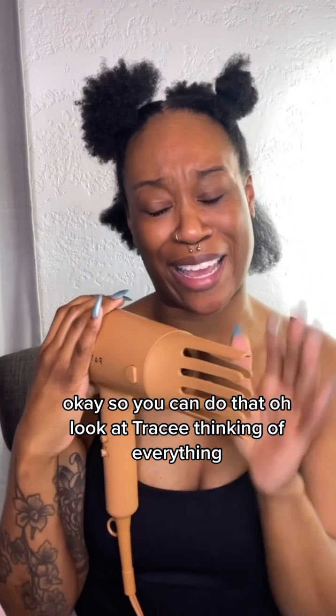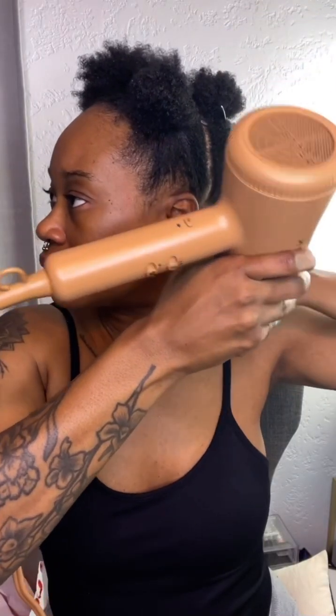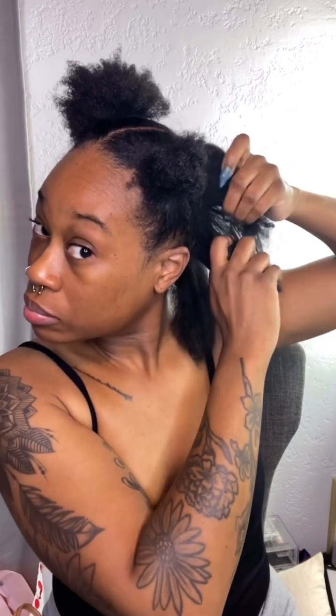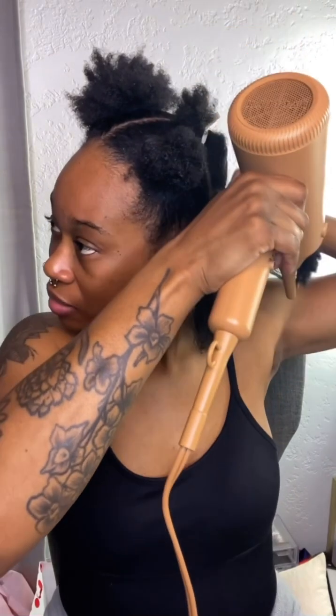Look at Tracee thinking of everything! But I want some heat so I'm gonna turn the heat back on. Here we go again. I'm watching Bob's Burgers, so if you see me laughing at some point, Linda probably said something funny. We're going through this hair. Look at me trying to section — Lord knows I don't do this very well. Yes, there we go — laughing at something Linda said on the television.